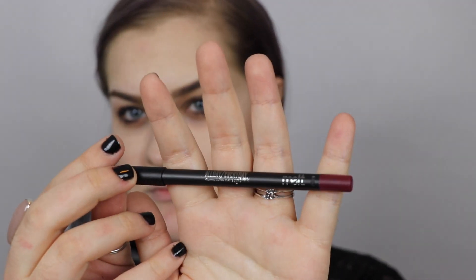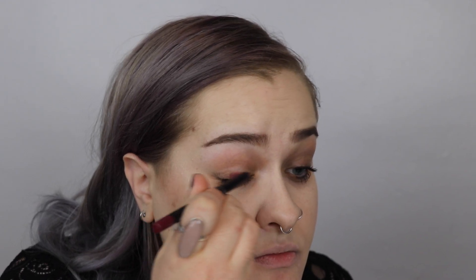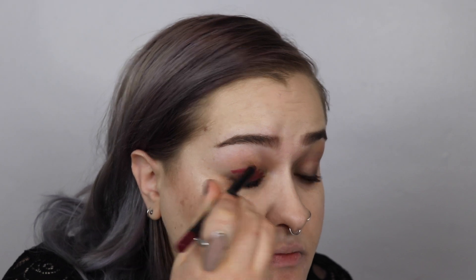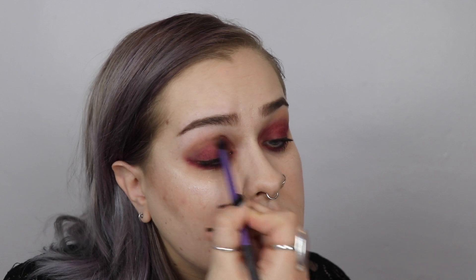For the third look, I'm actually not going to prime or use setting powder. I'm immediately going to go in with the Melt Cosmetics Eyeliner in the color Bloodshot, running this all over the top lid and on the bottom underneath my eye, and immediately buffing it out with a clean Real Techniques Deluxe Crease Brush. With that same brush, I'm going to dip into the color Suede and work on my crease color, blending the Bloodshot liner into the crease.